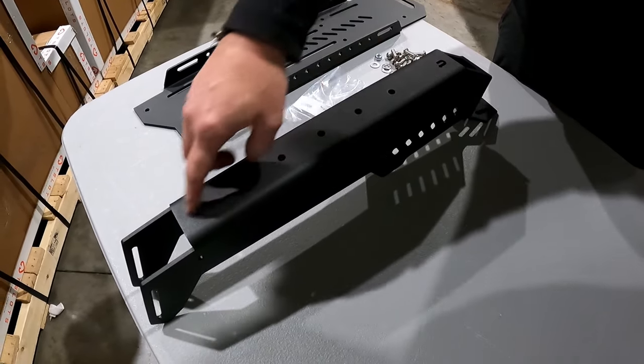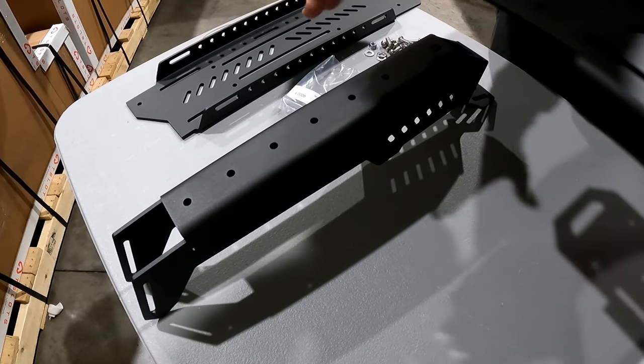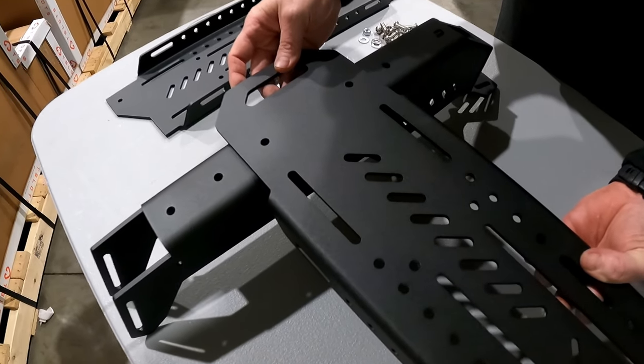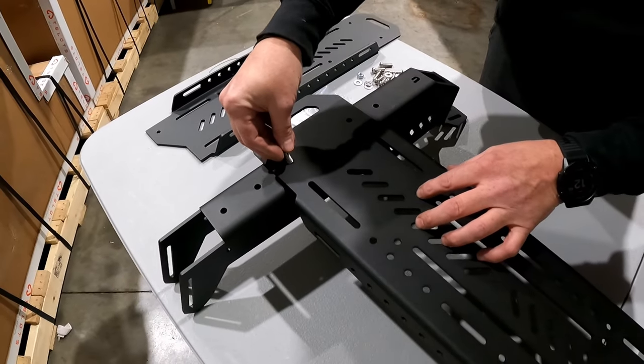You can use any of the holes along the leg. Just make sure that you use the same orientation of holes across the assembly to keep it square. Each connection point is going to get a bolt and a flat washer.